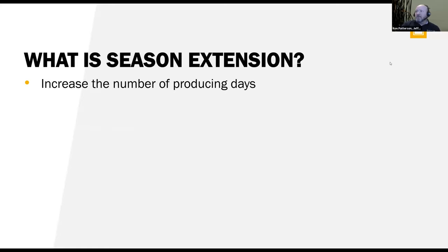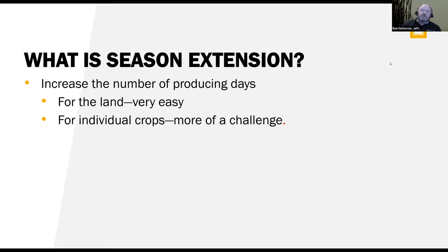When we think about season extension, we're increasing the number of producing days. From a land-use point of view, it's quite easy — we're just going to be gardening longer and using the ground for a longer period of time. But if we're going to extend the season for individual crops like tomatoes, peppers, or other warm season crops, then it gets to be more of a challenge.